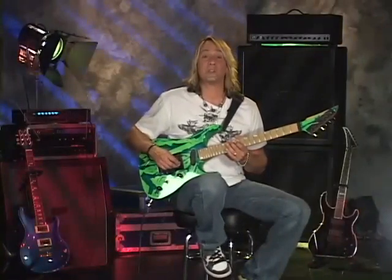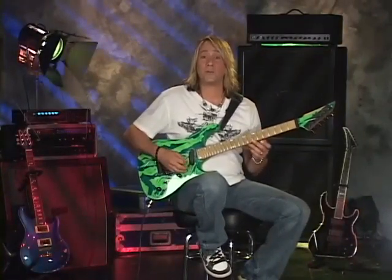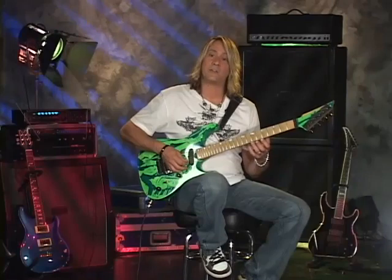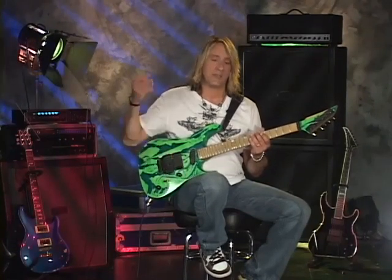Open string orchestration. For this exercise, you're going to be constantly picking the open first string with alternate picking. You're going to keep that constant and we're going to be fretting different patterns with your left hand on the neck. Let me go through the patterns now so you can see what it's like.